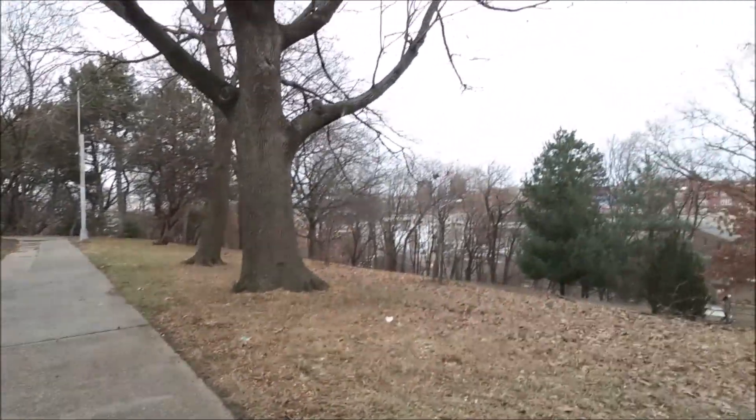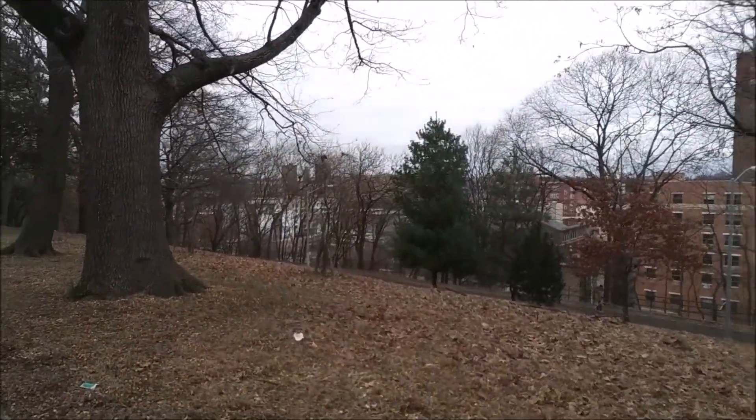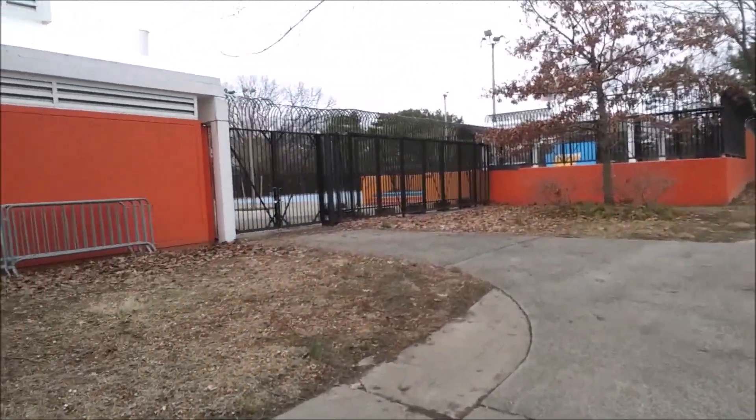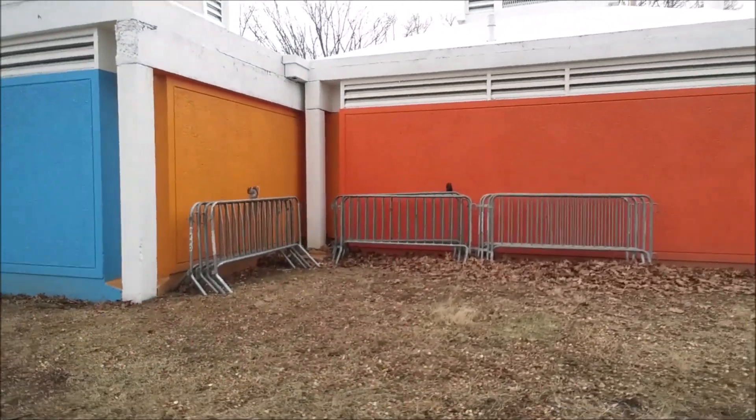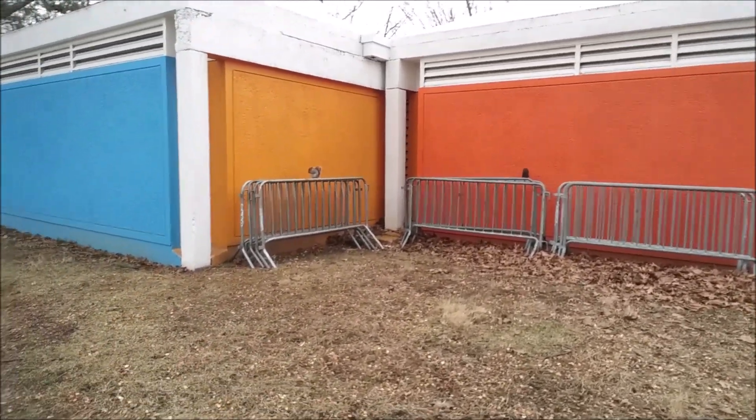As you can see, the day is very cloudy today, it's not sunny. Here we can see some squirrels.